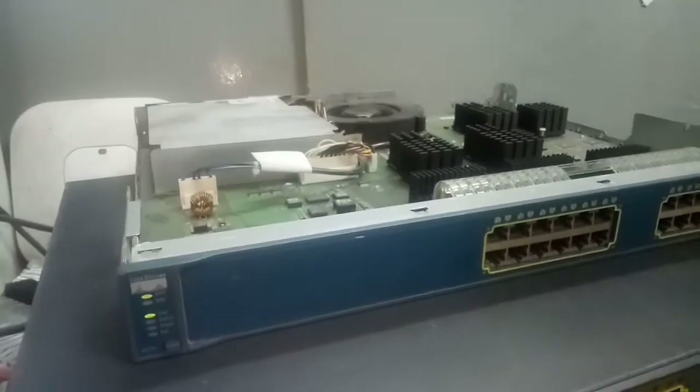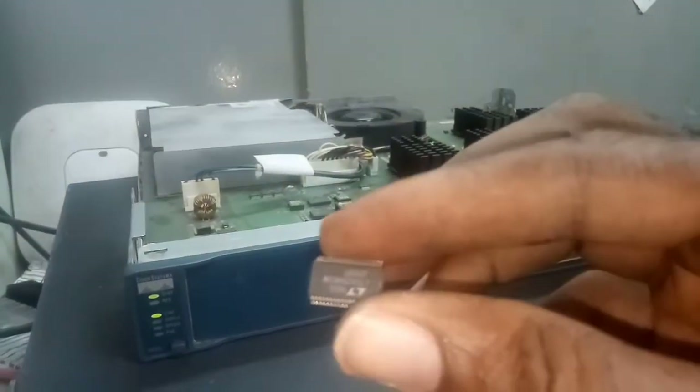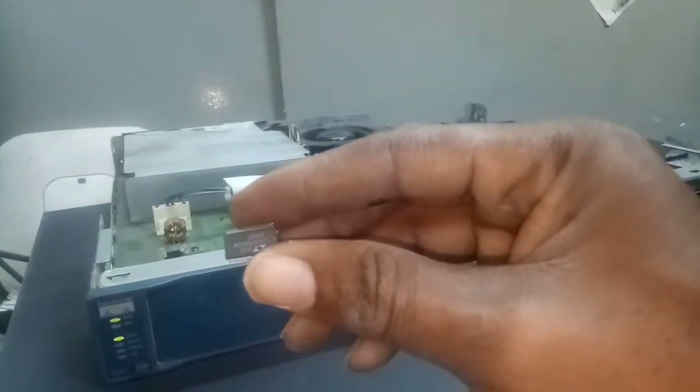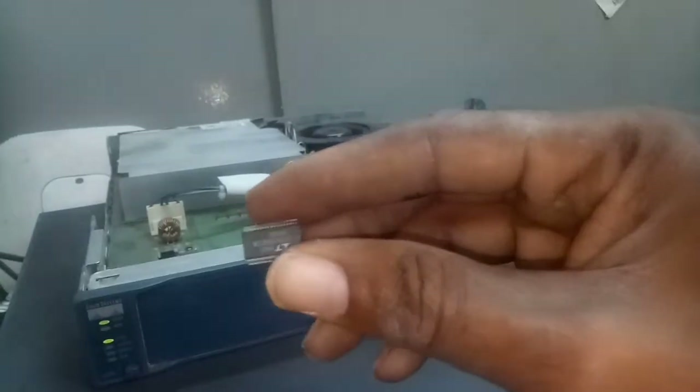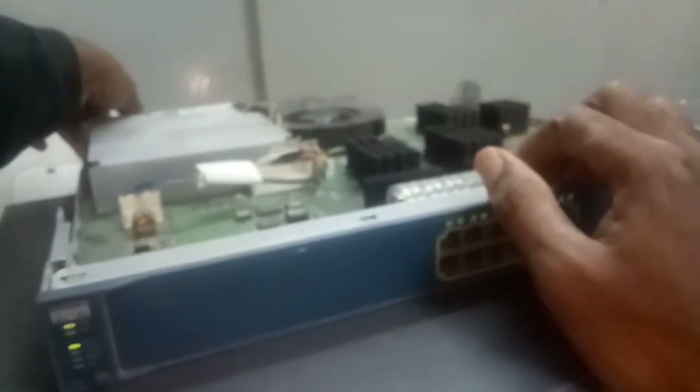The other day I showed you the IC that is in charge of the problem. Look at the IC here — this IC you're seeing is the one responsible for the problem. So we're going to change this IC right now.